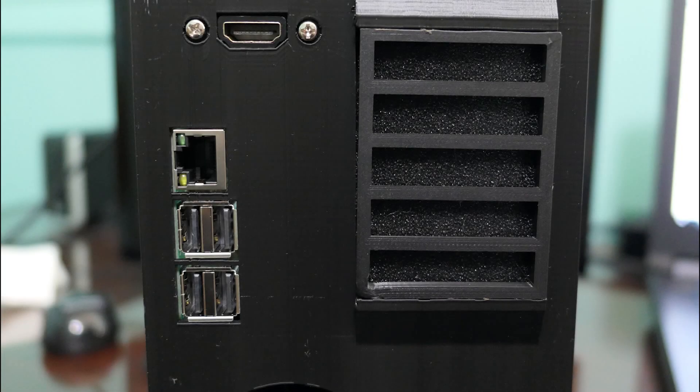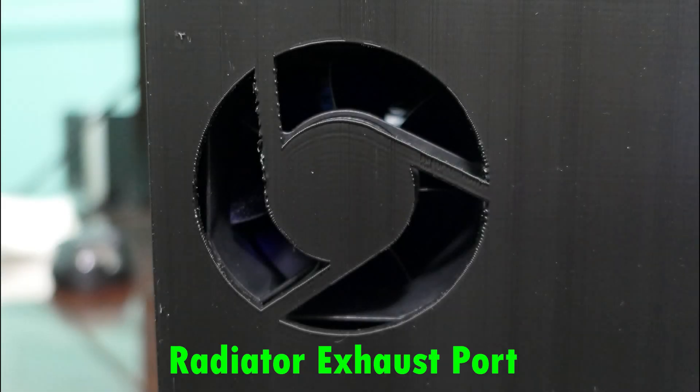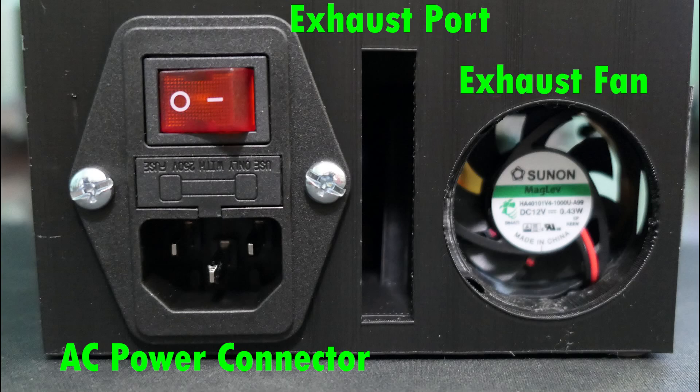As we look at the back of the case, near the top we have a panel mount HDMI port, an air filter clip, and the Raspberry Pi ports, which are flush with the outside of the case. Just below that is the radiator fan exhaust port, and at the bottom is the fused power port plug, the exhaust port, and the exhaust fan for the power supplies in order to keep them cool.